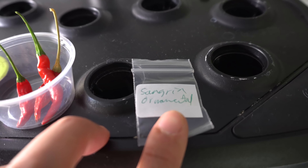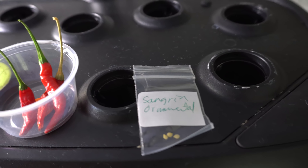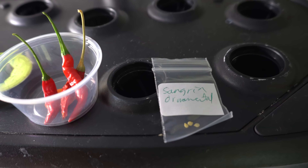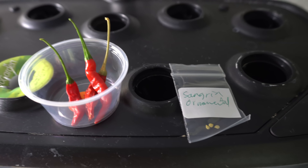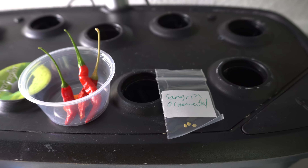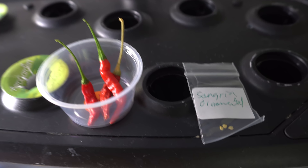The first is the Sangria. Sangria is an ornamental pepper, but you can also eat them — they taste sweet and don't have any heat. The plant is really beautiful, productive, and very compact. They produce beautiful fruits that point towards the sky in purple, red, orange — all kinds of different colors. I thought if I could make that variety more tasty, you would have a pepper that is both ornamental and great to eat.